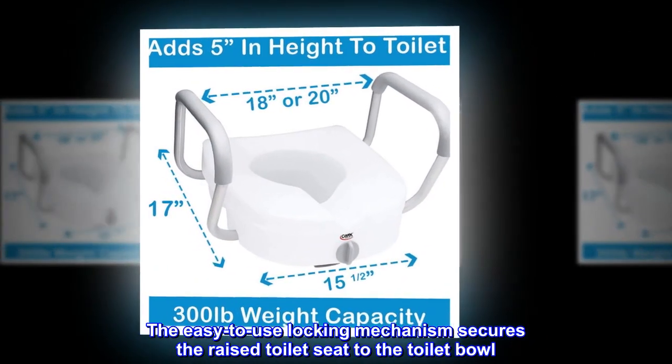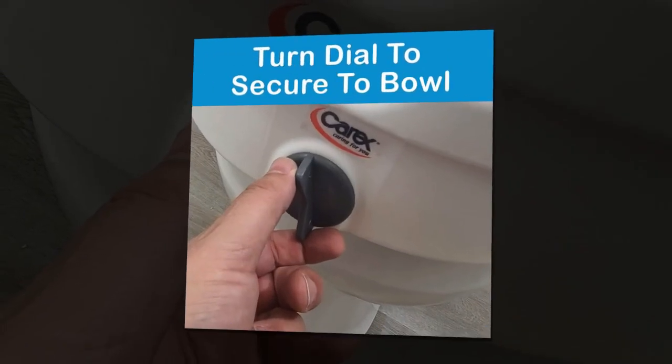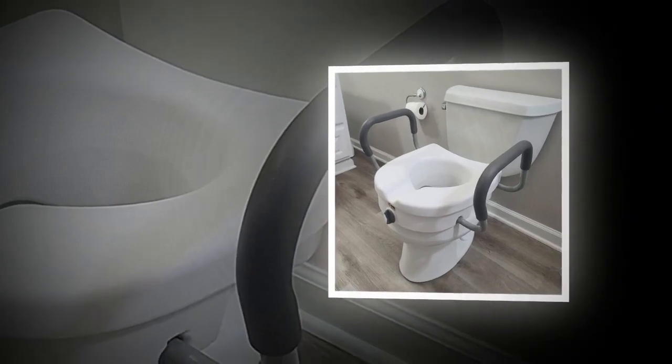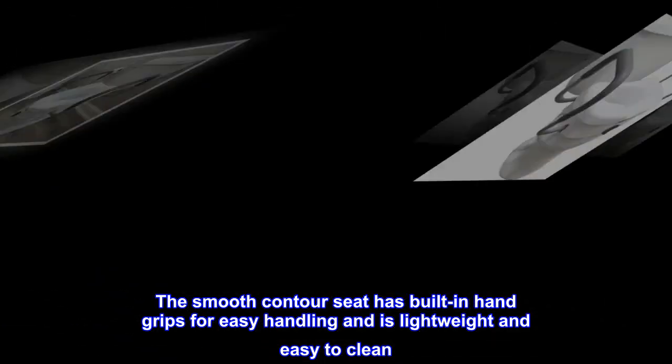The easy-to-use locking mechanism secures the raised toilet seat to the toilet bowl. Toilet seat riser comes with padded armrests. The smooth contour seat has built-in hand grips for easy handling and is lightweight and easy to clean.